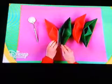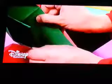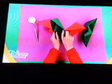Take a red boat and spread glue in this triangular area. Now take a green one and add it in this way. Continue alternating red and green. Although you won't see it in the beginning, the shape of a star will form.